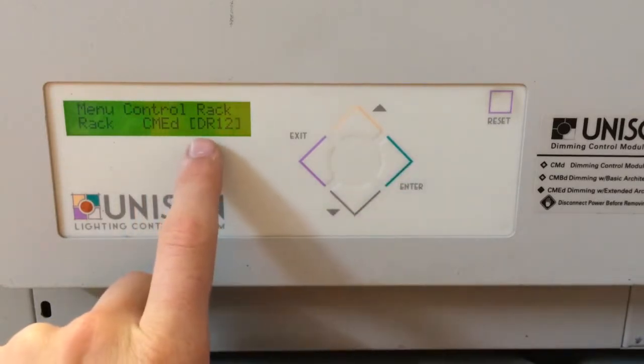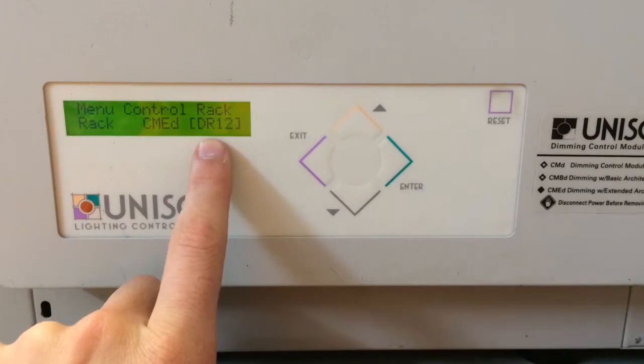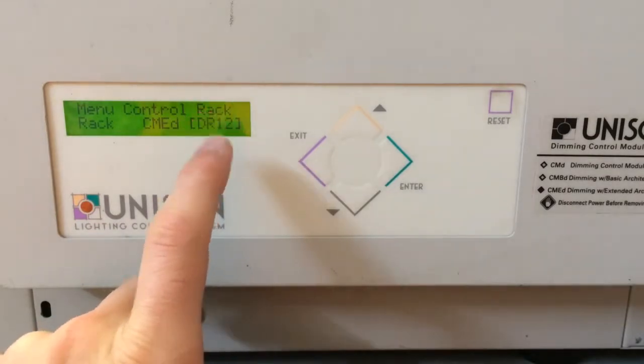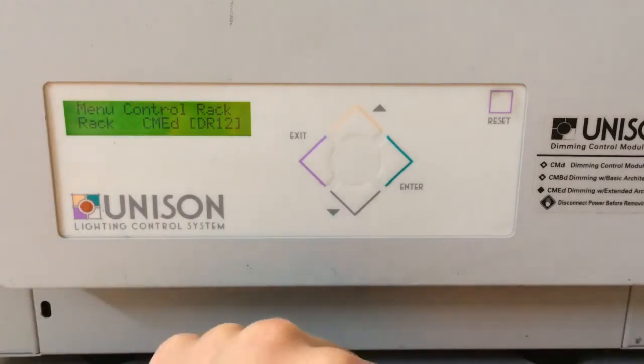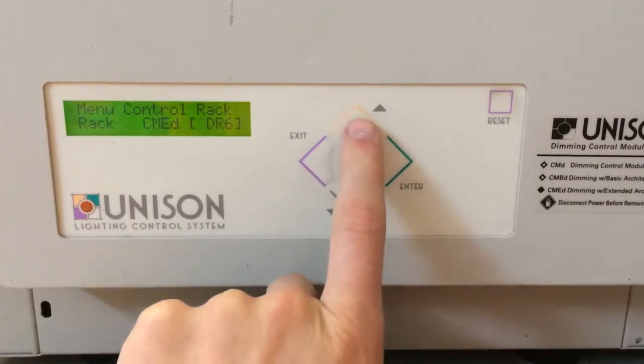Once you have that set, you can then change the rack type to whichever you're using. Here we're going to keep it at DR12 because we have 12 D20 modules in this rack, but it could be a DR6 as well — those are your options.